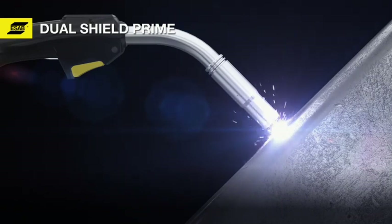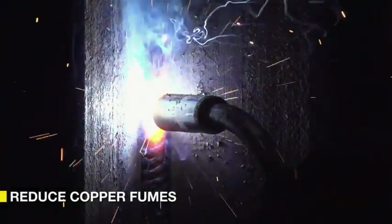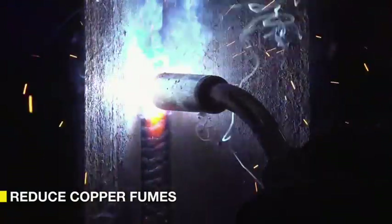With Dual Shield Prime, welding torch tip life is also greatly improved, since there's no copper coating — blockage and burn-back are a thing of the past. Furthermore, it eliminates the copper that would otherwise be a potentially hazardous component of the welding fumes.